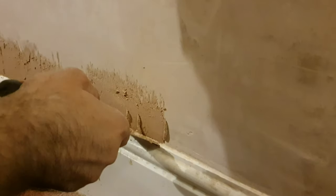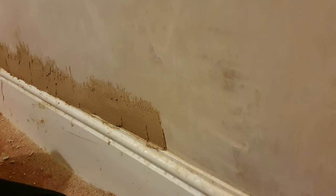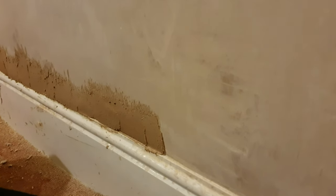It's quite an easy process — it's not complicated, it's not brain surgery. You just get the filler, mix it with water, and put it on the wall. That's pretty much it. You don't have to be a specialist, a handyman, or a builder. You just need to get the job done.